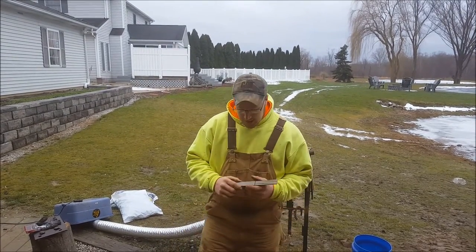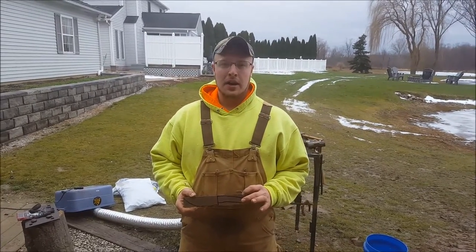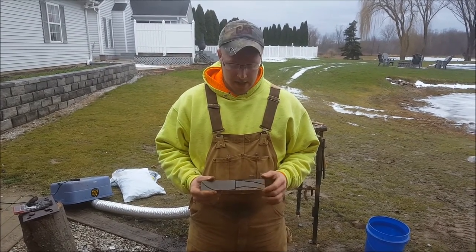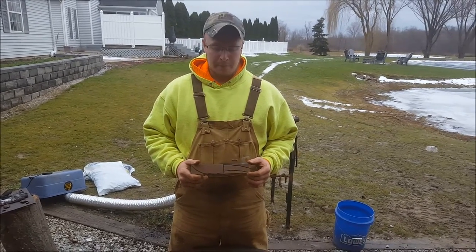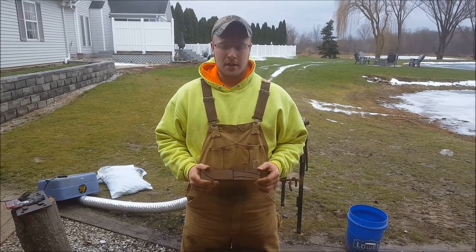This is a piece of 1/8 inch thick 1070 carbon steel, 70% carbon content. Whenever you're making knives, you want high carbon steel — it hardens really well and it'll keep an edge on it for you.